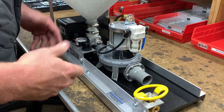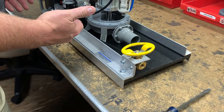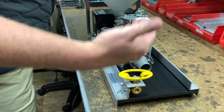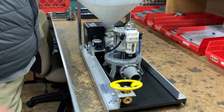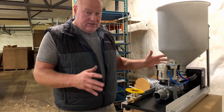Something I forgot to mention at the beginning of the video — please make sure your air is disconnected. You don't want any charged air in the system when you're doing this. Shut your yellow valve off to where it bleeds out the air, disconnect your line before you do anything to your pump. I want to throw that in — I forgot to mention it at the beginning.